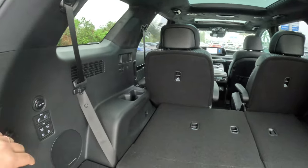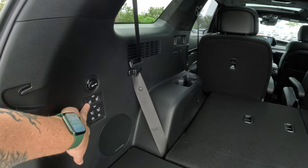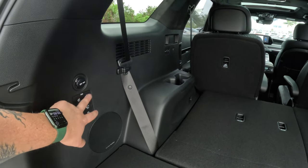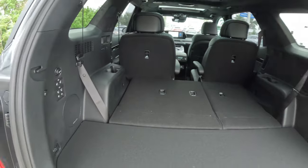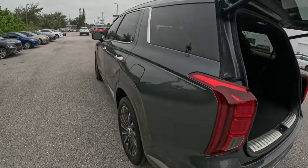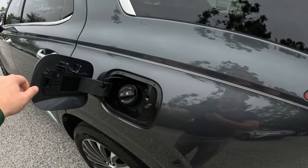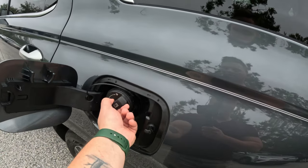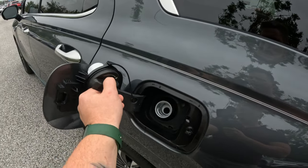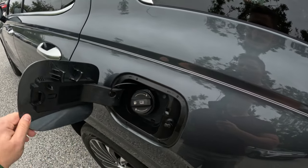Let's take a look at the second row. You can also fold down the second row using the buttons over here — they are mechanical, however, so if you press them they'll only go down, they will not go back up. Over here you also have the gas cap. The Palisade takes regular gas, no fancy premium stuff.